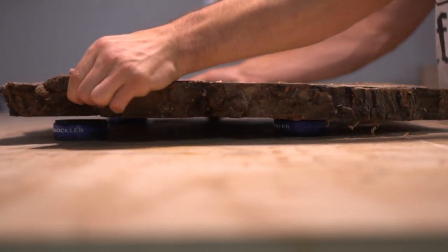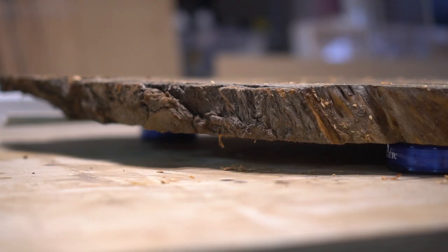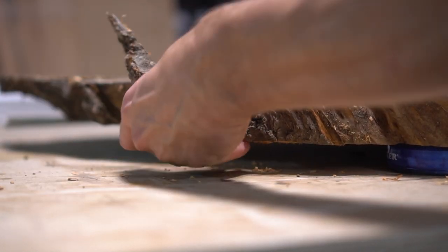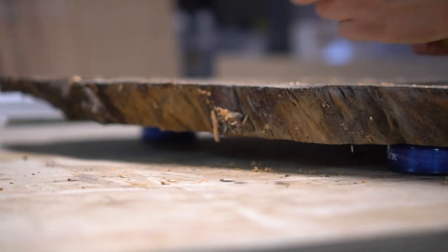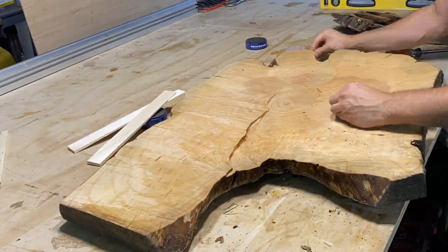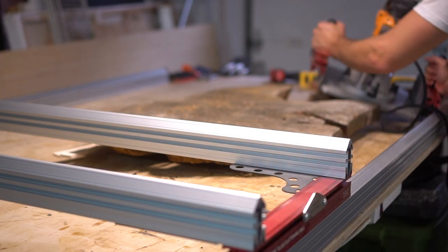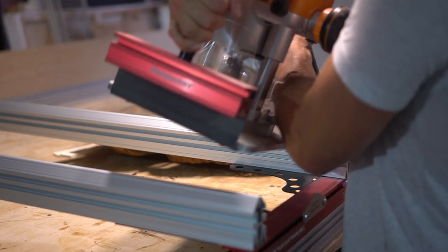Now that we have our slab, I bring it into my workbench and set it onto some bench cookies just to try and level it out as much as possible. Specifically, the bark itself should be removed at this point because it's not going to stay on throughout this process and it could be a danger once we start planing down this slab.